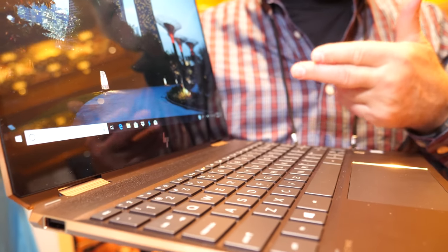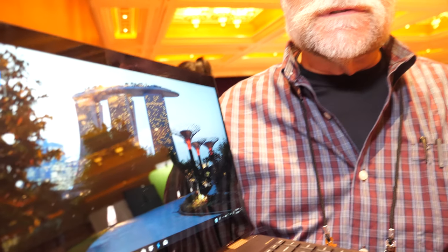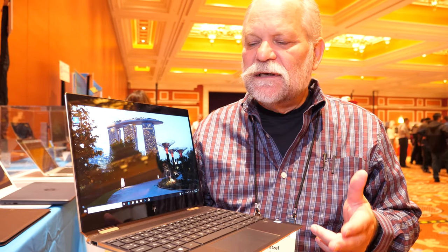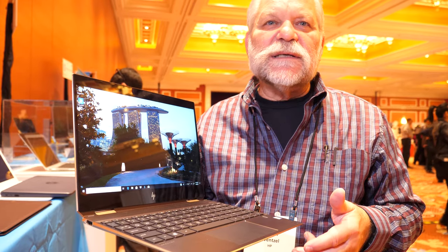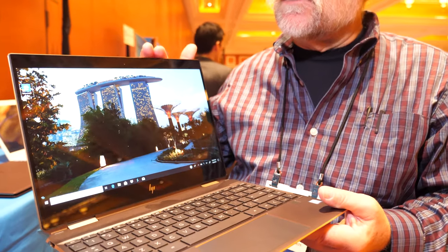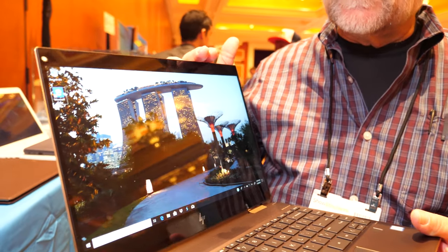It's a 13-inch display laptop that weighs under 3 pounds, but still has Intel U-Series Core i5 and i7 CPUs. Up to 16 gigabytes of RAM, up to 2 terabytes of SSD storage, and a beautiful 13-inch display that you can get as either a Full HD or a 4K.